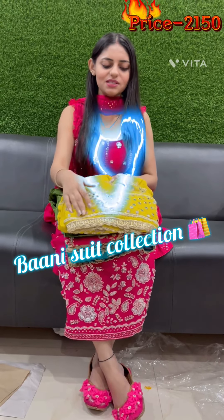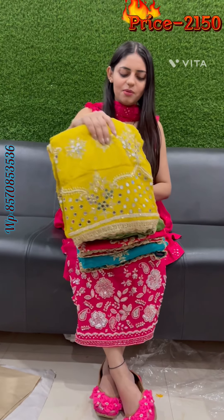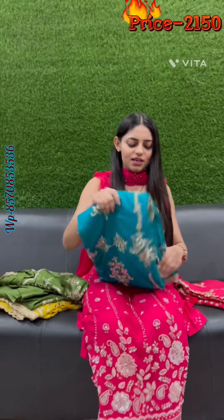Hello everyone, this is a new design made with the original mirrors, so it will be a very good color. One is yellow, one is a mehndi shade, hot pink, and this is our blue color. I am showing you the full look.